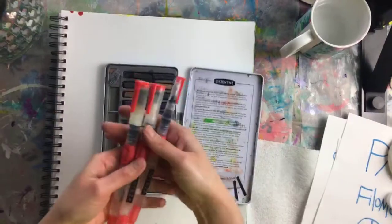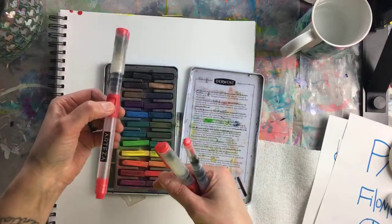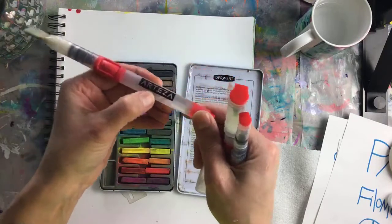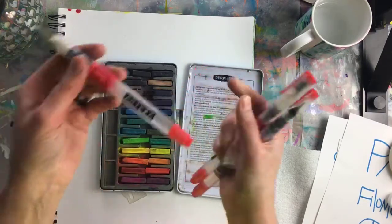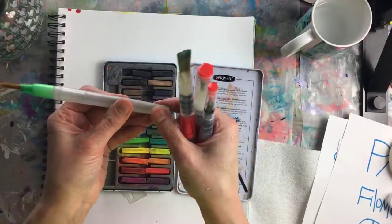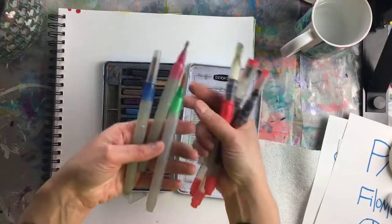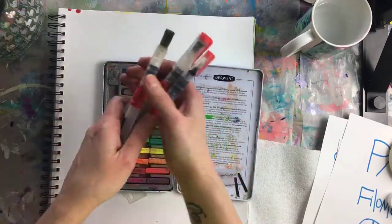You can use the inks with either a normal paintbrush or these water brushes. The Arteza brand water brushes are fantastic - I have them in every size they make. There are other water brushes on the market that you unscrew to fill with water, but these leak and I do not love them. These were less expensive but they're junk - don't even waste your time. The Arteza ones are great. Hashtag not sponsored.